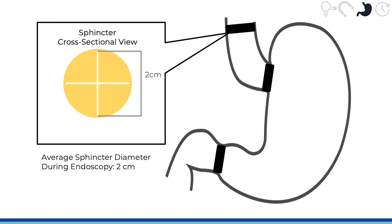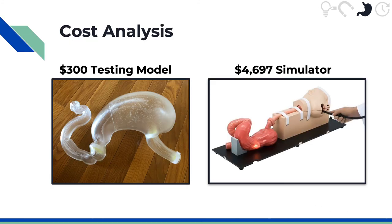You can also see a cross section of the sphincter, which has that sponge with a cross design. The crosses measure 2 centimeters across to more closely mimic what a sphincter is like when it's open. Based on our current model using resin, we anticipate that our testing platform will cost about $300. However, for mass production purposes, we anticipate using this to make a silicone mold, which can be more easily mass produced and softer, so it should function better. This is still very cheap compared to the over $4,000 simulators currently on the market.